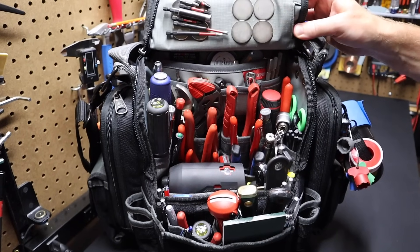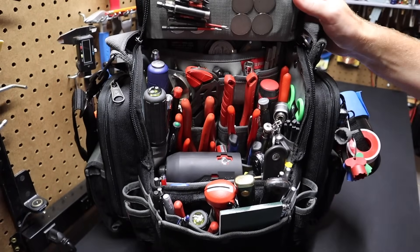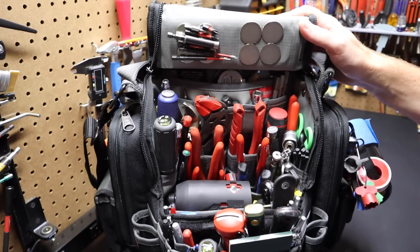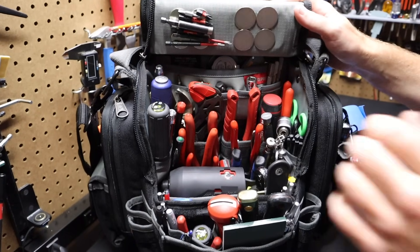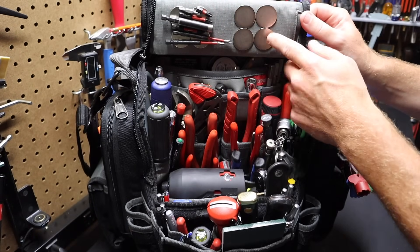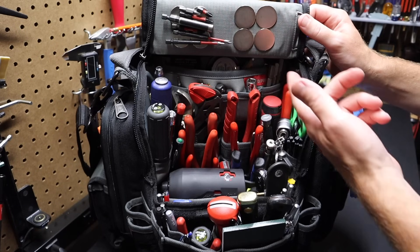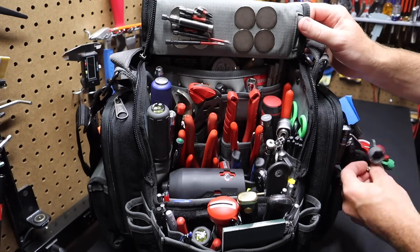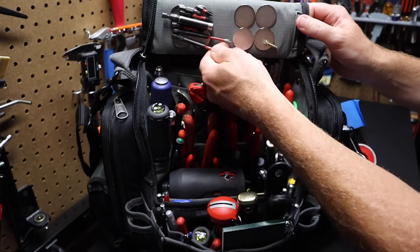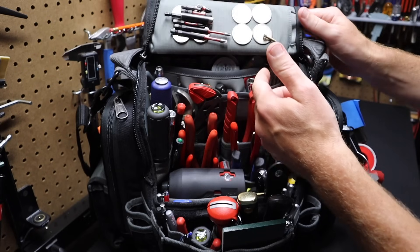On the top of this bag there is a metal plate. One thing that's great about that is you can mount the Klein light magnetically to this plate while working. I've also taken rare earth magnets and put them on here — I keep these as a screw catch on one side, and I keep an assortment of bits on the other side, all kinds, small and big — a quick way to store bits when they're not in use.